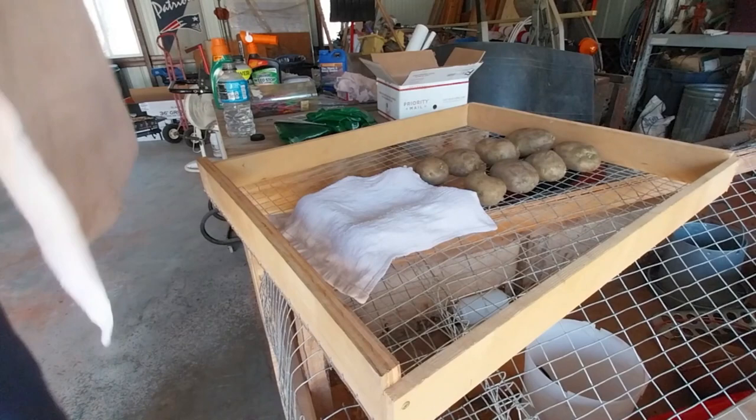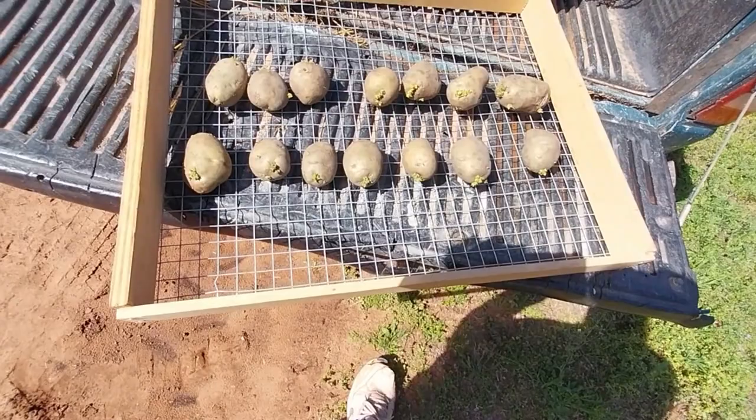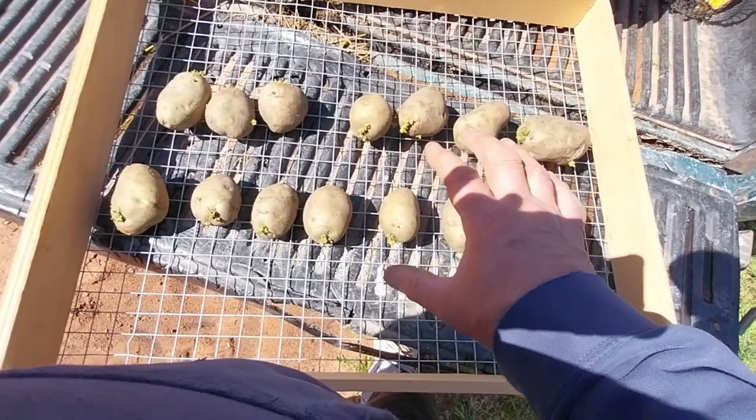All right guys, let me show you something here. Here's my potatoes. You've seen me trying to grow some more eyes, bigger eyes. It has been two weeks since I started this, but I have to get these potatoes in the ground — they've got to go now. As you can see, they were almost nothing — they were smaller, about that size, when I first started. Let me get some light in there.